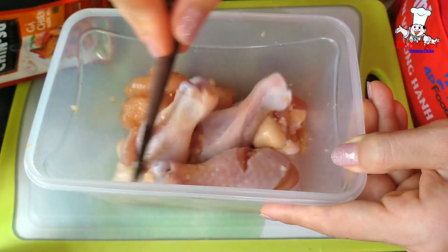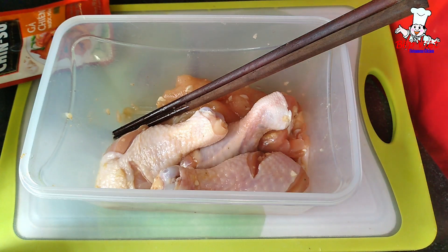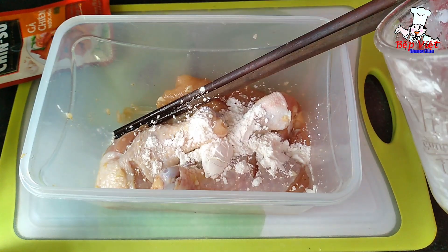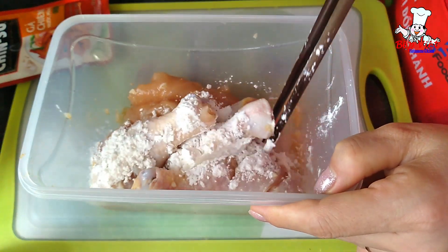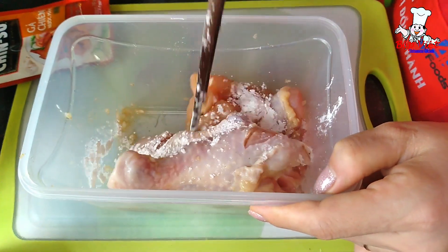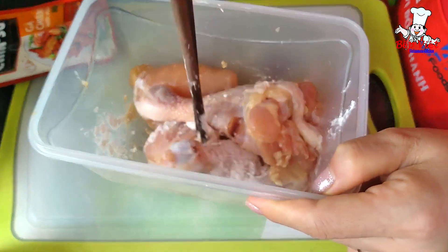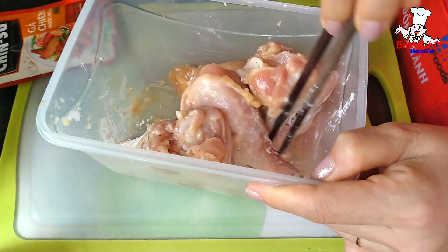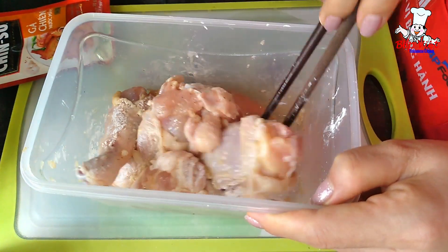Thịt gà để trong tủ lạnh khoảng 2 tiếng rồi. Bây giờ mình sẽ bắt chảo lên chiên, nhưng trước khi chiên thì mình rắc qua phần bột gà 1 chút xíu bột bắp hoặc bột chiên giòn cũng được. Mình chỉ rắc 1 lớp thật là mỏng thôi để khi chiên thì da bên ngoài vẫn giòn hơn. Ở đây em có thêm 1 chút miếng ức nữa. Bột chiên giòn cũng được, bột mì cũng được, 1 lớp thật mỏng bên ngoài thôi.